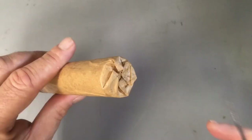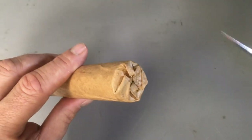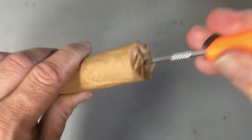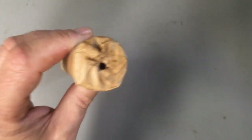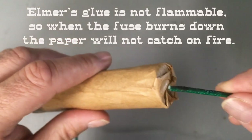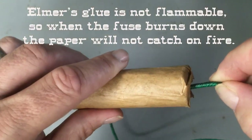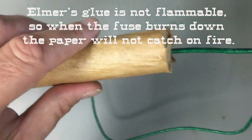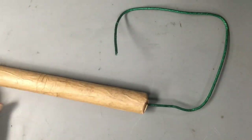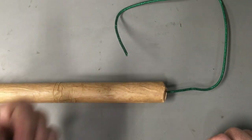Wait a couple hours for that all to dry, then go ahead and take a nail or a hole punch and punch through the paper on the side that you drilled the hole. Cut a length of visco fuse or cannon fuse and insert it into the hole to make sure it's a proper fit. And there you have it — we've got prop dynamite. Kaboom!